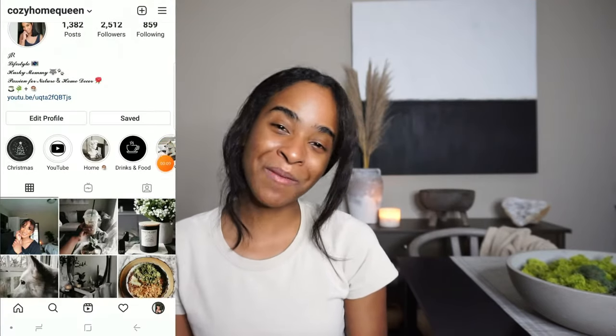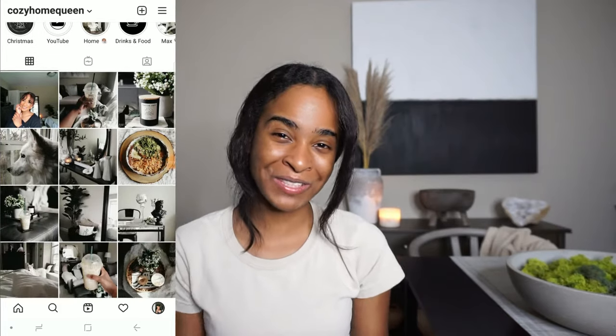What's up everyone, welcome back to my channel! If you're new here, I highly suggest subscribing — here I show home decor, lifestyles, coffee talks, and vlogs. If you're coming back, thank you so much for all the support. Without further ado, let's go ahead and start.